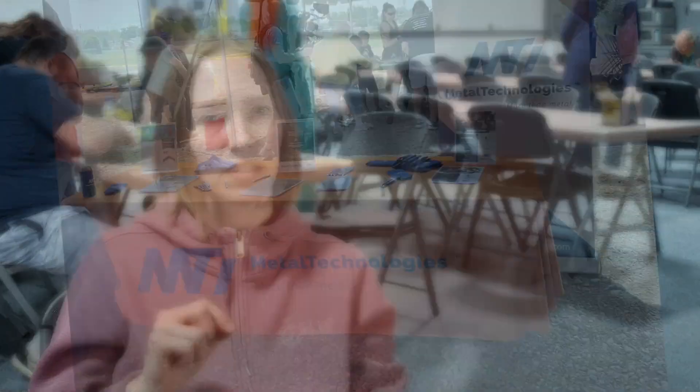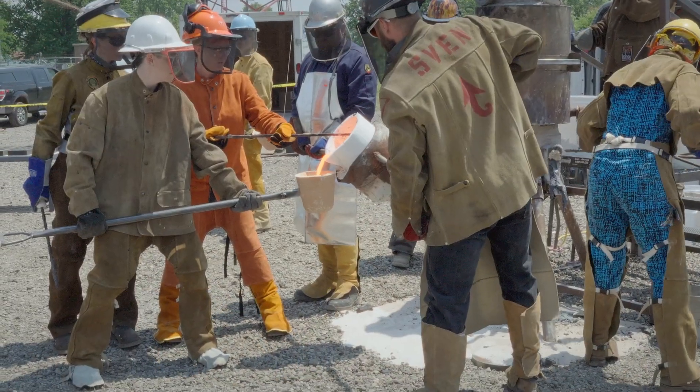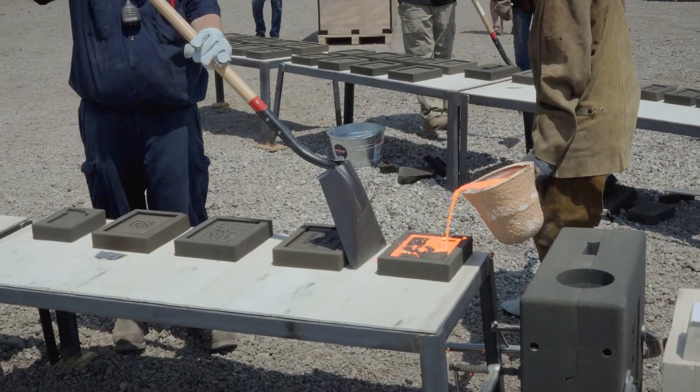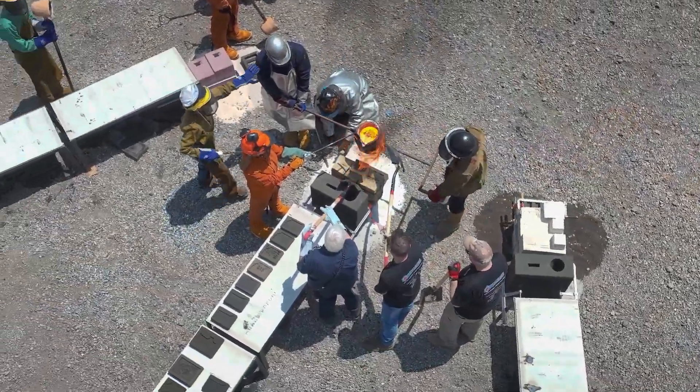The iron comes from Metal Tech Industries, which is another sponsor of this event. Once that's done, we're able to take that liquid metal and pour it into these molds that the public have created today, and cast their objects. They're gonna get a low relief plaque or a sculpture that they created today.